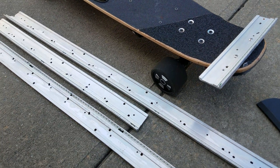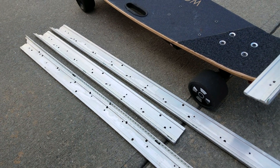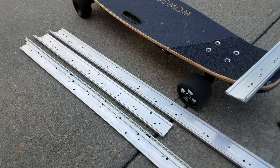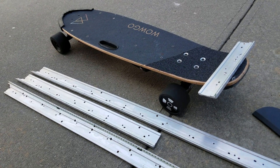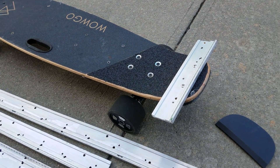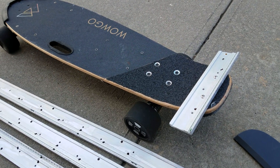So what I did — I had some LED strips. These are from an LG TV backlight, from a 47-inch LG TV. It's aluminum, it's very light and very strong, so I cut it.